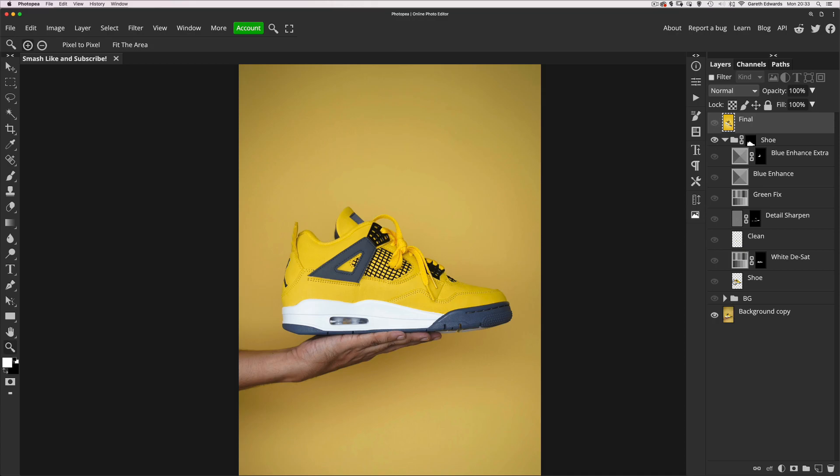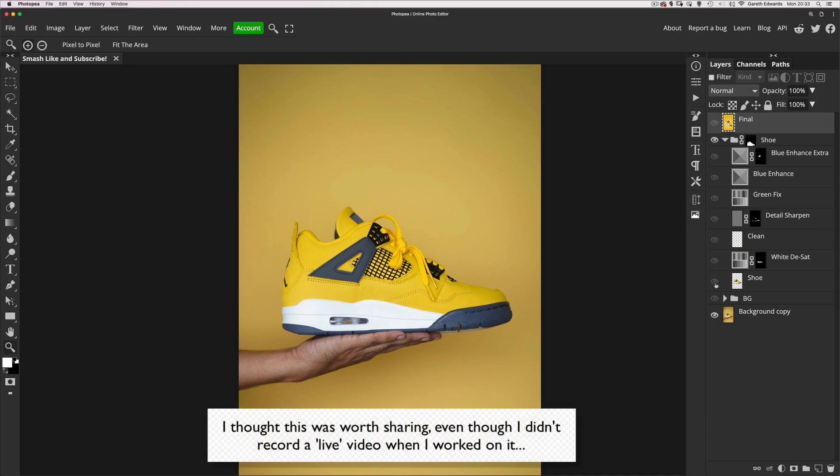This is more of a PSD walkthrough rather than a tutorial, so I'm not going to be talking in depth about each step.